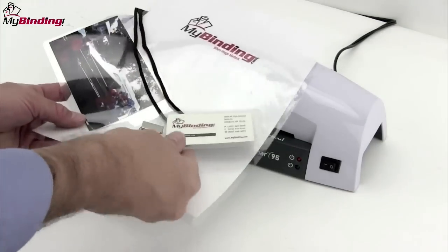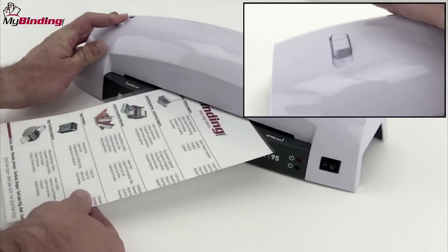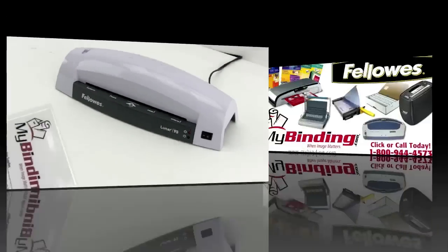It does have a reverse feature, so if there should be a jam, simply pull back the button and remove your project. That's it. That's the Lunar 95 by Fellowes.